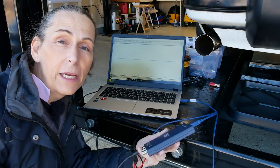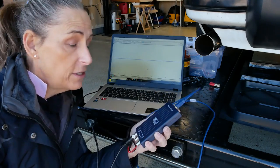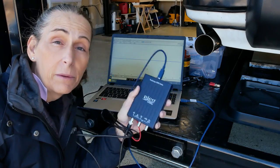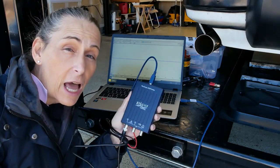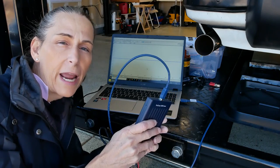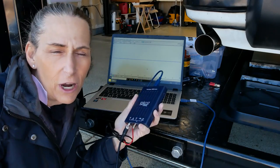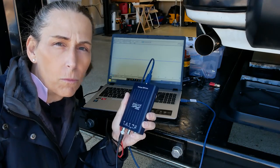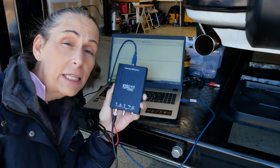The software comes from Pico and you can download it for free if you want to check it out before you buy a scope. This scope wasn't very expensive — a little over a hundred dollars, which for a pretty complicated piece of equipment and this wonderful software is pretty cheap. They have a lot of different versions. This is the smallest one, the 2204A — the 2000 series are just two-input scopes. They do have specifically automotive scopes as well, with up to four or more channels.